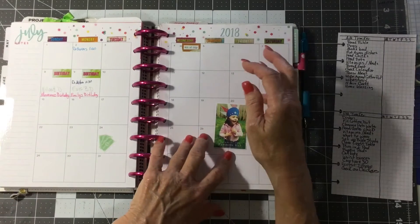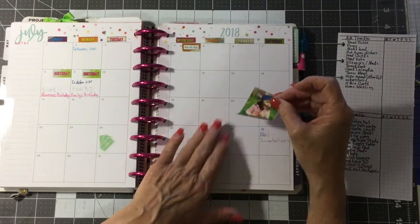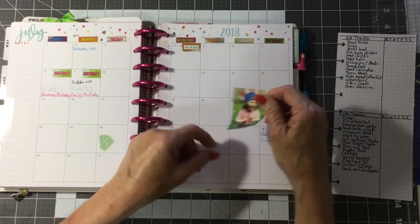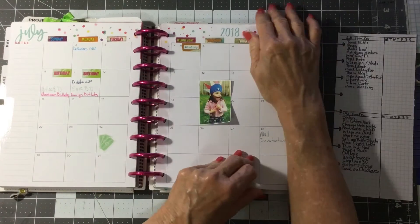This was a cute little idea I saw on Pinterest and I printed it out. I put it in here with repositional sticky so I can remember to show it to the activity director where I work, because I think that would be fun for the seniors to make.